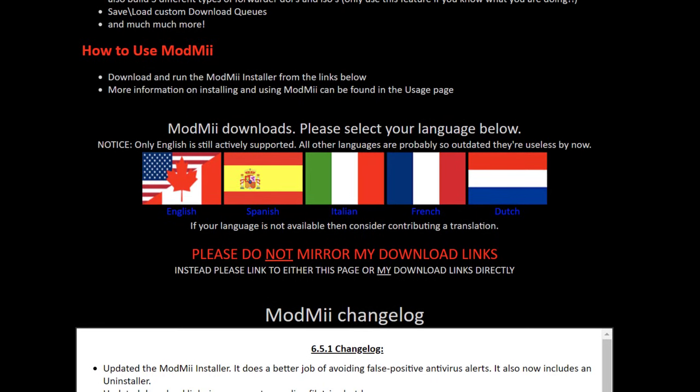I downloaded the English version and put it on the desktop. Note that if you already have USB Loader GX on your console, you don't need to follow this installation section.